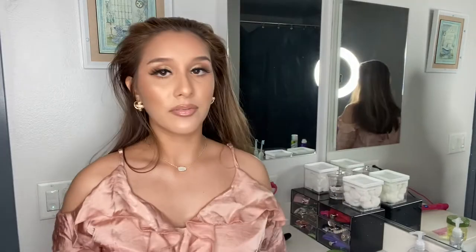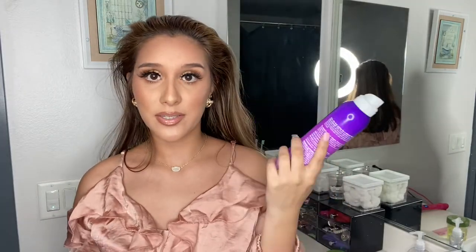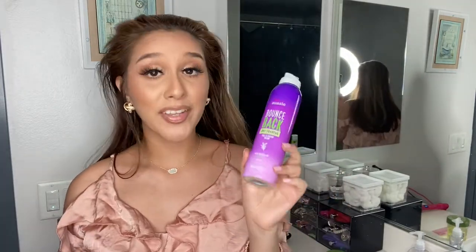I put this all over my hair, usually on my roots, and after that I like to comb it backwards — see, it looks super good. Just so you know, I'm not sponsored by this, this is just me helping you guys find the right dry shampoo.